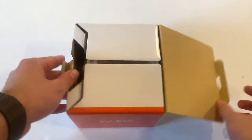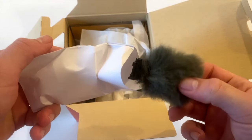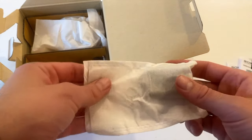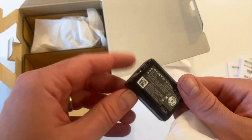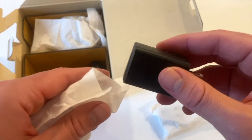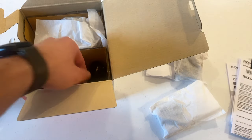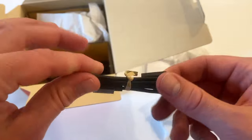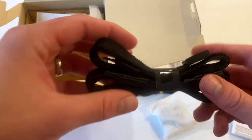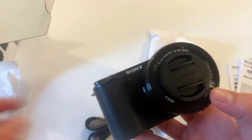So just diving right in — we have paperwork, directions, our mic cover, our battery, our outlet for USB charging. It's nice that this product actually comes with that because I feel like these days you're usually left on your own with USB. We have our USB cable itself, a strap for the camera, and finally we have the camera itself.